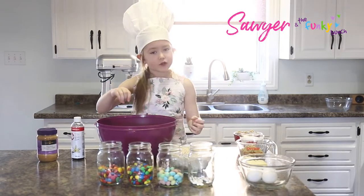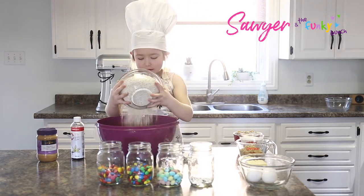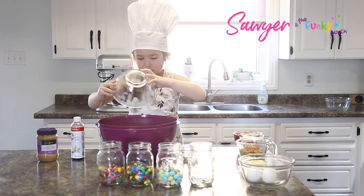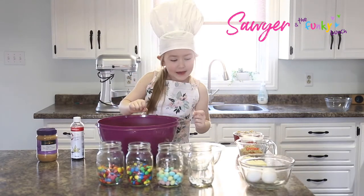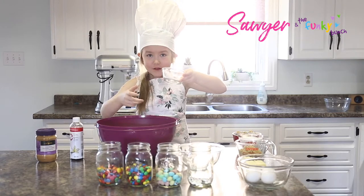First we're going to dump in our dry ingredients and then we're going to do our wet next. I'm going to put my oatmeal in. Next we have baking soda and salt.